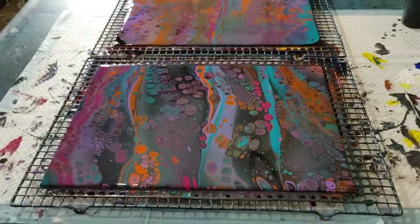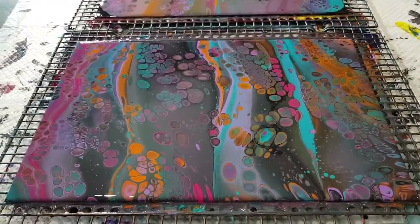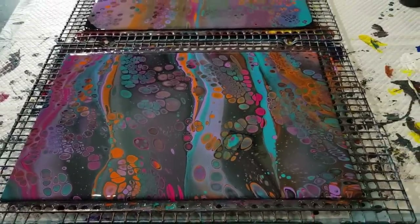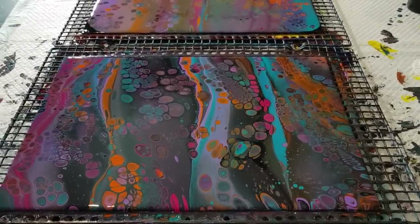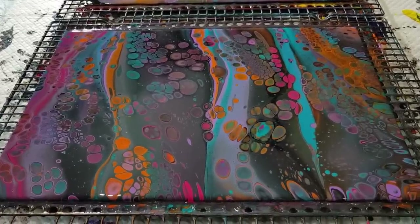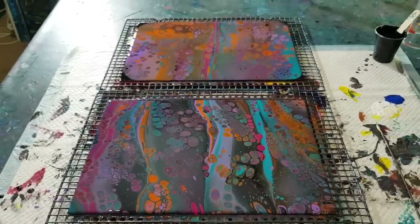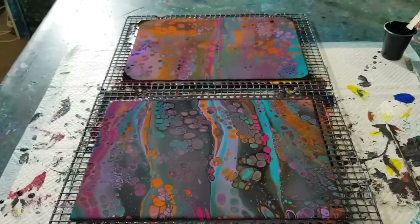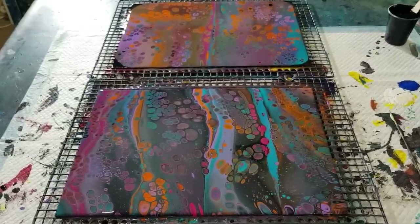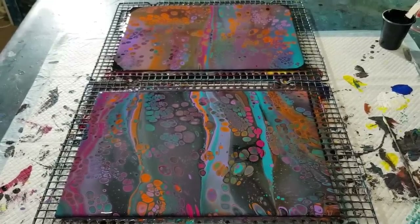I'll sell them as a set - I do sell sets of cards, these cards that I pour on. When it's dry I'll put it up on my Pouring Your Heart Out page and they'll be for sale there later on when they've had time to dry, as a set. They're easy to post overseas and it's not expensive to post. Hope you've enjoyed that - tell me which one you like! I'll see you for the next one in a week. Alright, bye for now!